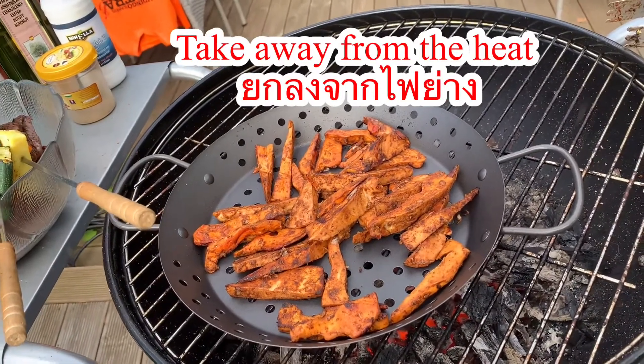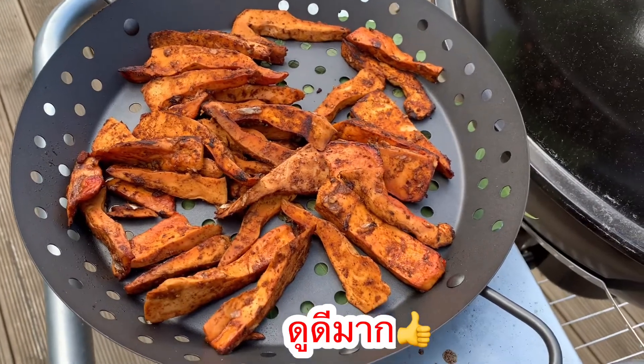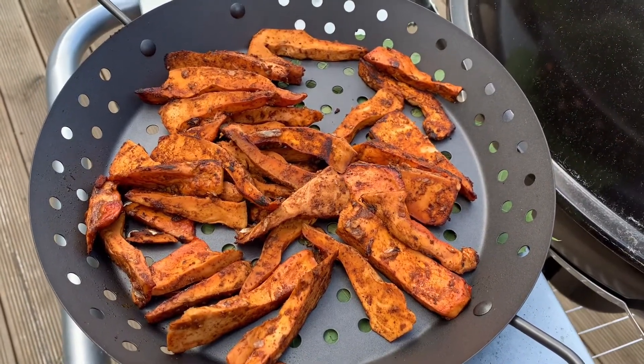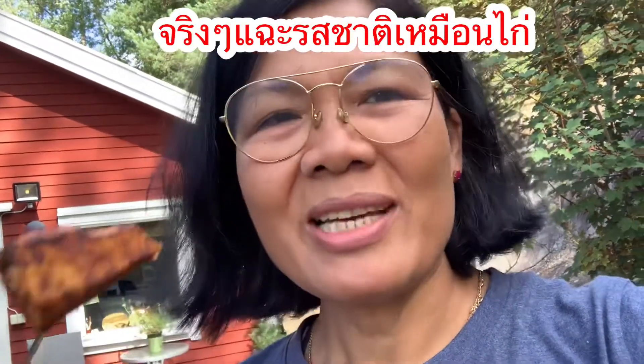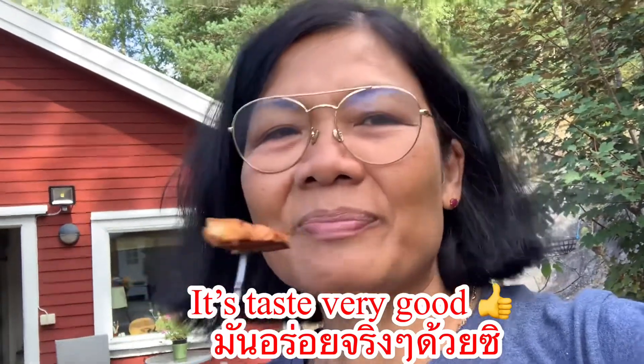Okay, it looks so beautiful. Now I'm going to try the chicken of the woods barbecue. I picked the big one. Oh my god — it tastes like chicken! It tastes very good indeed! Now I understand why people call this mushroom 'chicken of the woods' — it tastes like chicken! Oh my god, I probably did it the right way this time!